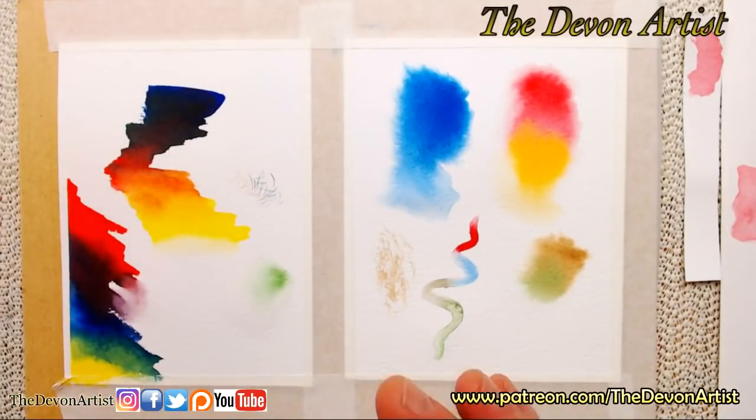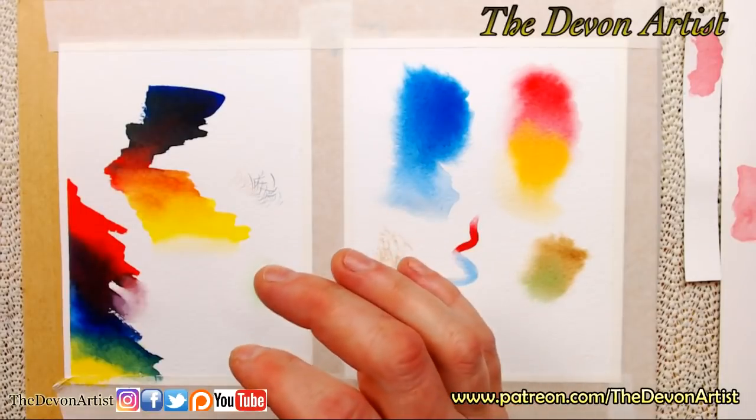You can also use old brushes. I've got a very old acrylic brush which is ancient — you can see where the paint has come off the handle. I never mix in my palette with my decent brushes; I'll use just an old brush for mixing.